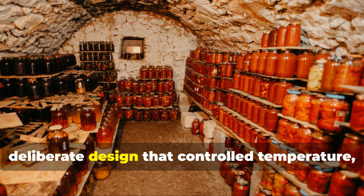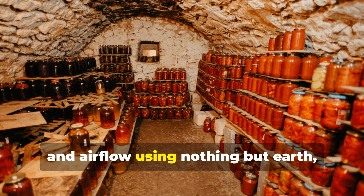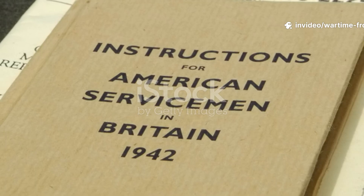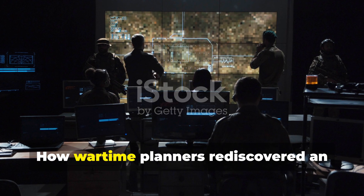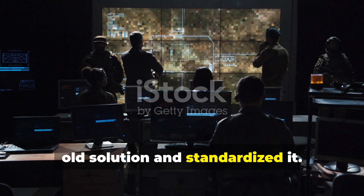A simple, deliberate design that controlled temperature, humidity, and airflow using nothing but earth, straw, and physics. This wasn't improvisation. It was doctrine — how wartime planners rediscovered an old solution and standardized it.